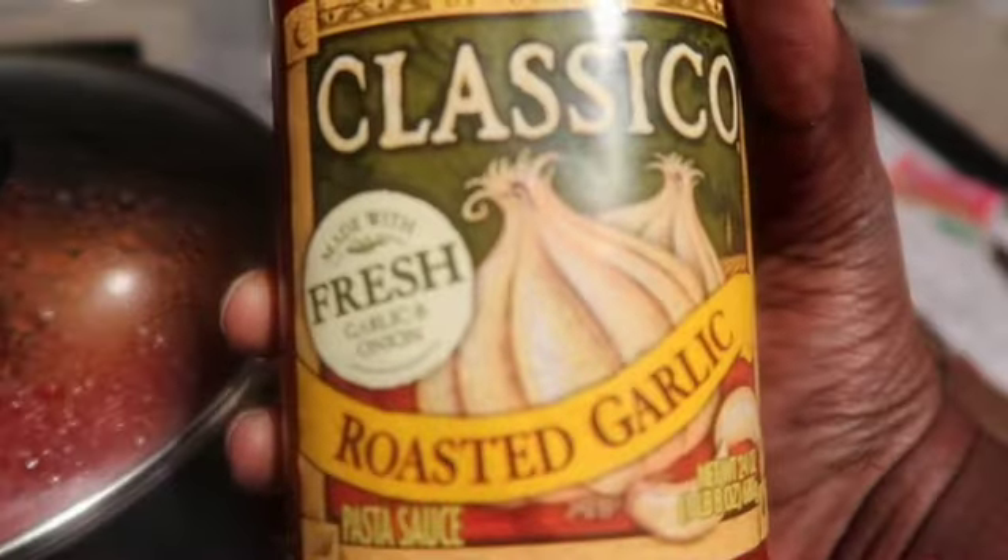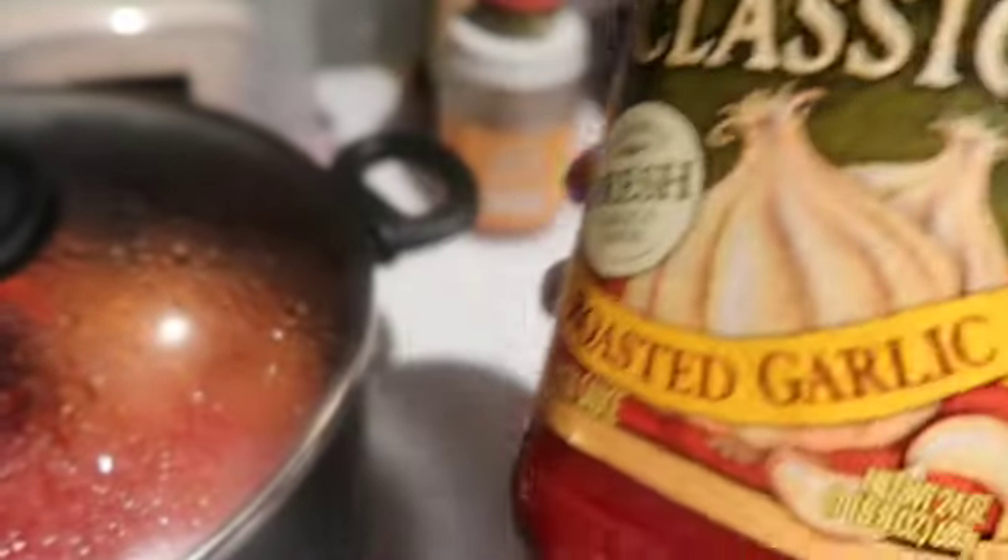I mean, it is meatless because it's not real meat, but it does have a meat substitute, and it's hearty and it'll fill you up — all the things. And don't forget dessert!